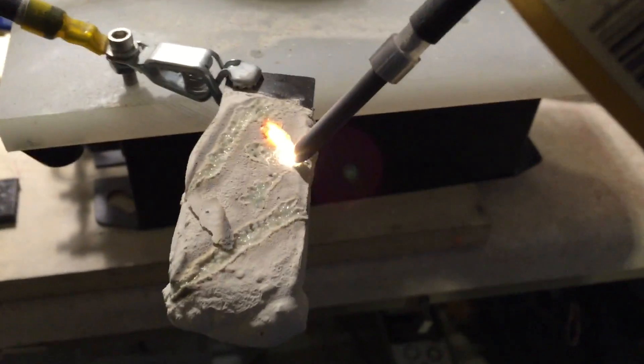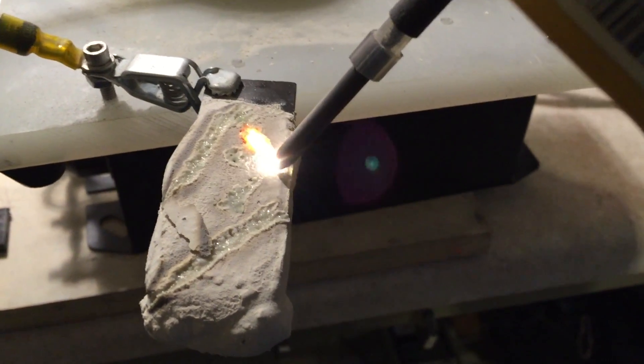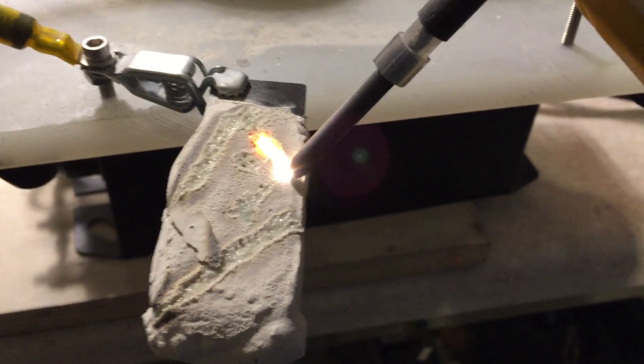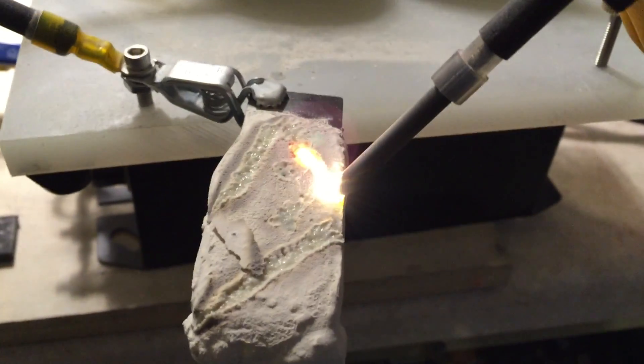Again, 62 watts to do this. It's pretty neat.